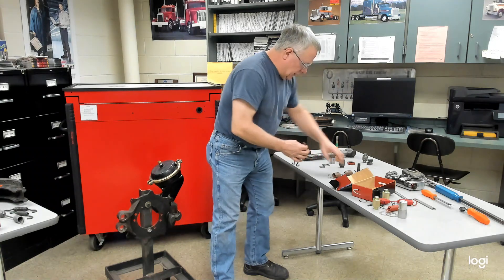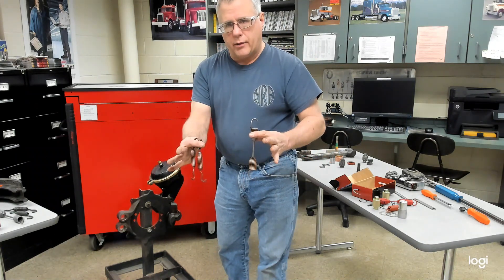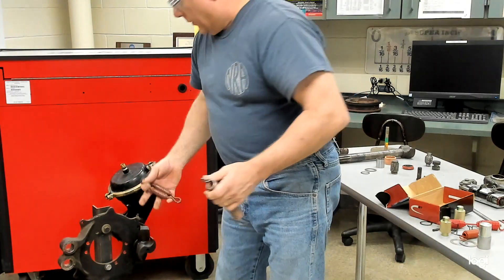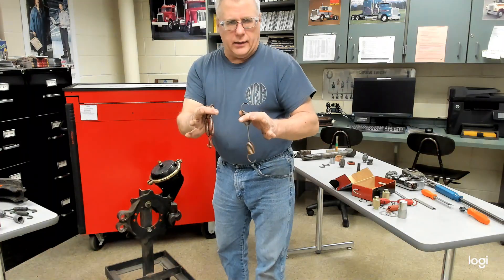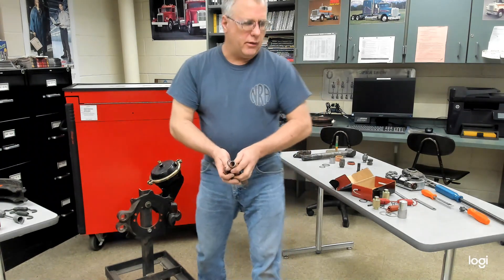Springs — return springs and retaining springs like we have here — may look pretty good and still have some paint on them, but you don't know what tension is left. Remember, you generate a lot of heat at this wheel end when braking and stopping a vehicle. Heat affects the tension of the springs; they become weak over time. Even though they may look good, they should always be replaced.